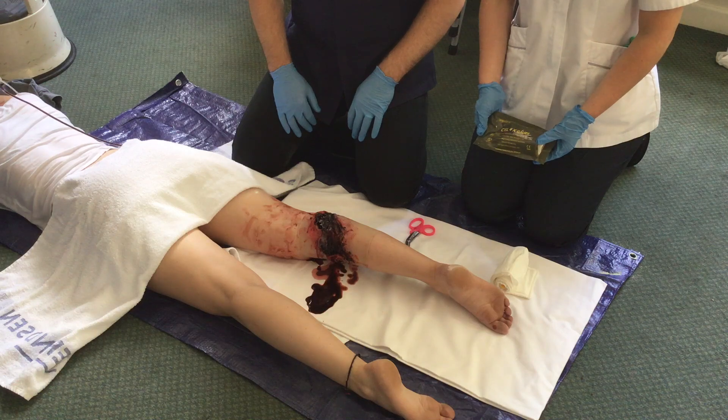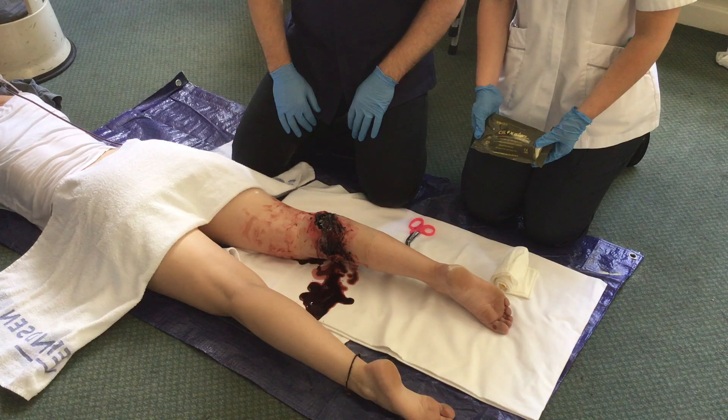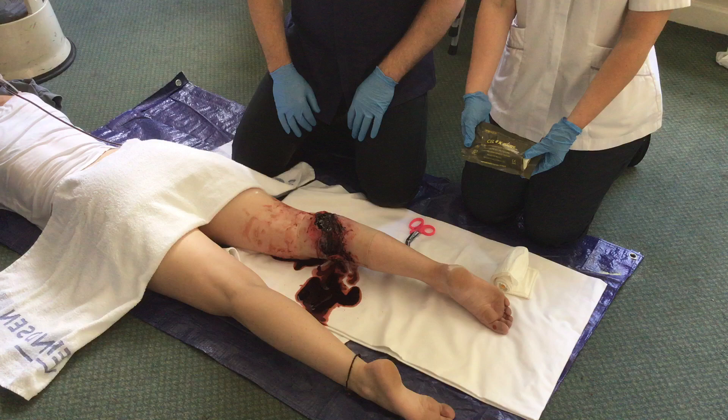Here we see an actively hemorrhaging lower limb soft tissue wound. A decision has been made to fill the wound with CELOX gauze in order to aid haemostasis.